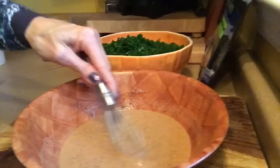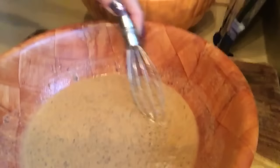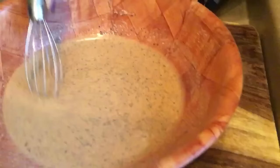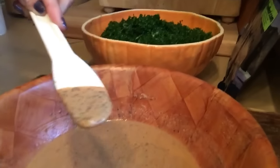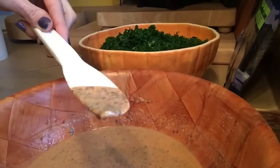I wanted you to see how this is thickening up. Do you all see that? I'm going to give it a couple more minutes to thicken up. You can tell better from that angle — see how it's changed?